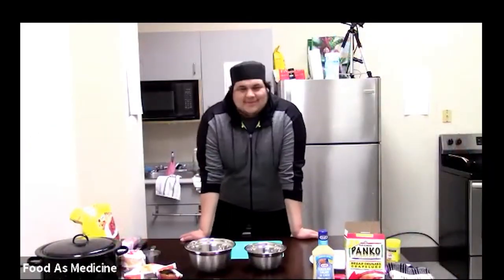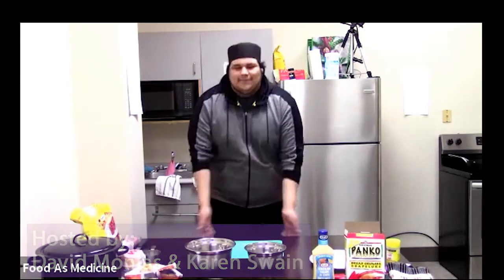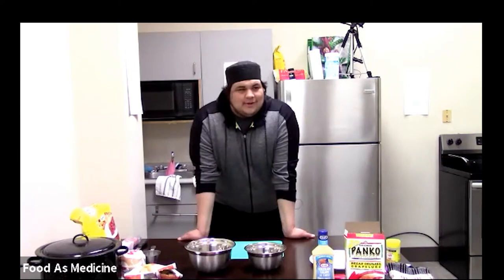Hello everybody! My name is David Monias. I'll be one of your today's hosts. I'll be cooking with you and one of our recipes today will be pickerel burgers. But before that, I want to introduce my co-host today. Hi, I'm Karen. I'm one of the grandmothers at FNFAO and I'm really happy to be part of the Food as Medicine workshop.